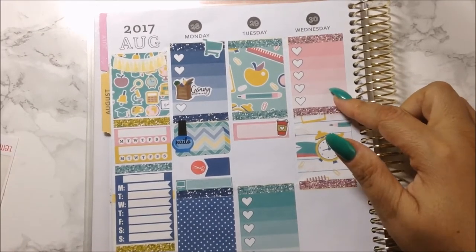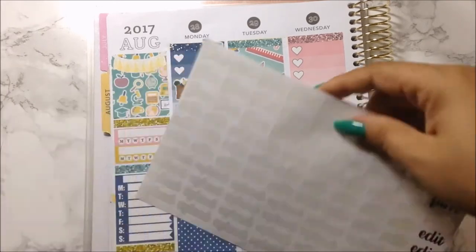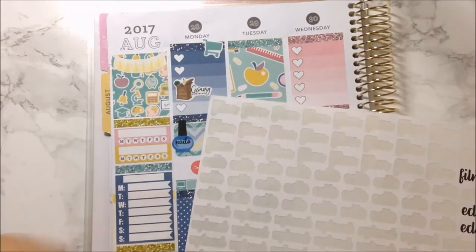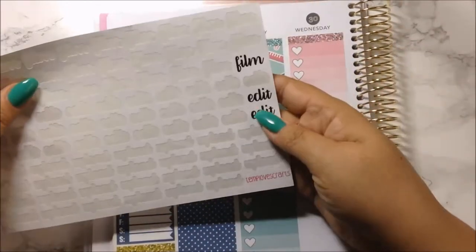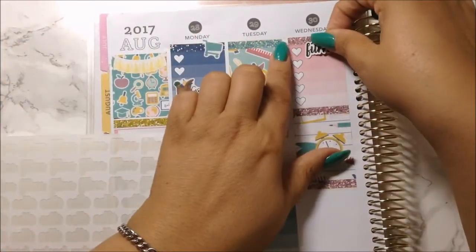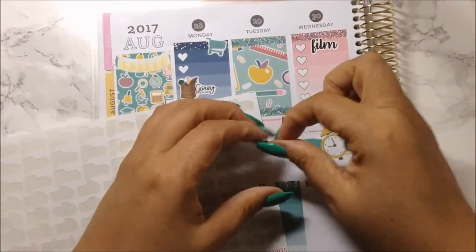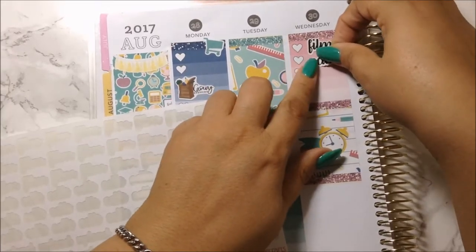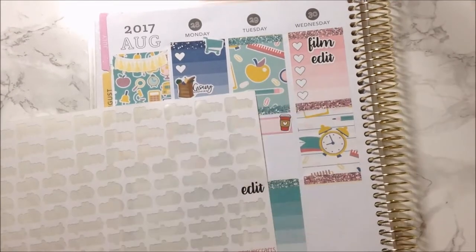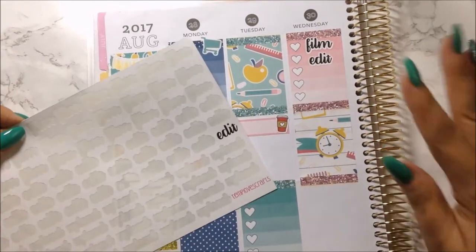Today is Wednesday, and today I definitely wanted to sit here and film. Let me go ahead and get my film and edit sticker. That is a must, and I think the stress between the kids going back to school is what's giving me all these migraines. Hopefully it'll go away by next week and I should be okay.